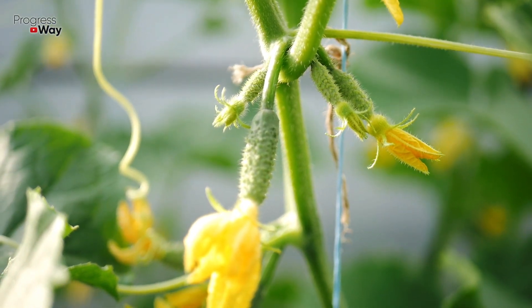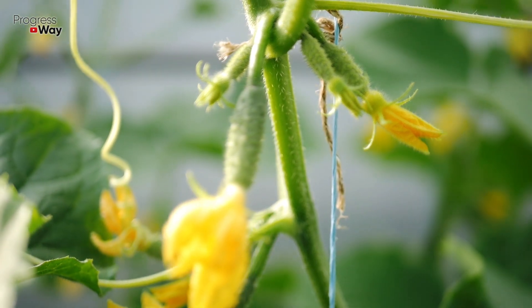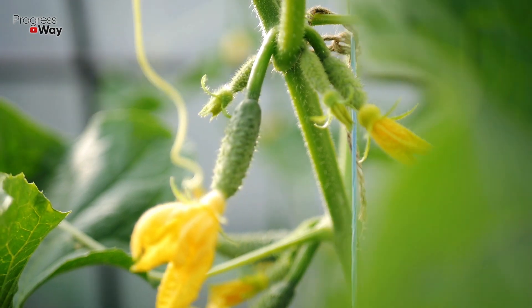Fortunately, they can be quickly replenished with a single effective fertilizer. To prepare it, dissolve one tablespoon of dry yeast in one liter of warm water and then add one tablespoon of sugar.